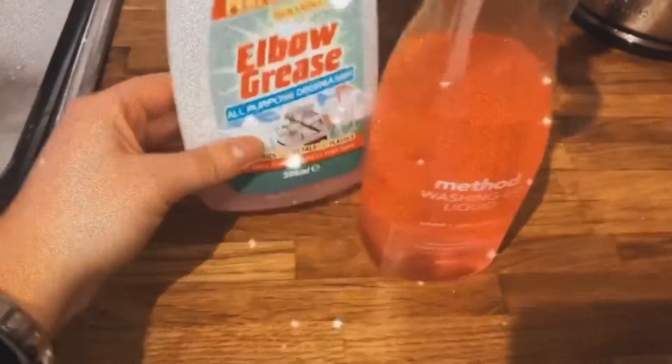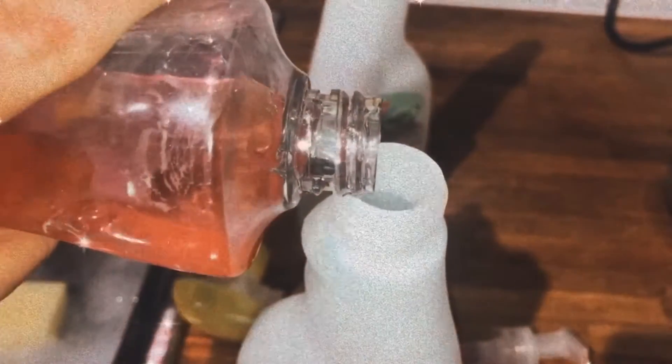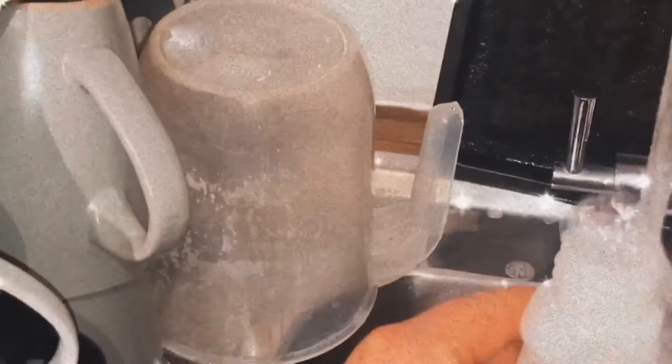What I use is an old empty spray bottle with some washing up liquid — you can use any spray bottle you want, or buy one specifically for this. I just reduce, reuse, recycle. I put in some washing up liquid of your choice, mix in some water, give it a nice shake, and make sure most of the bubbles are out.